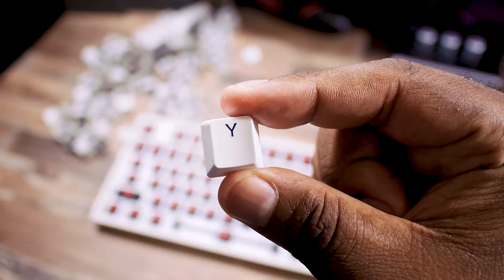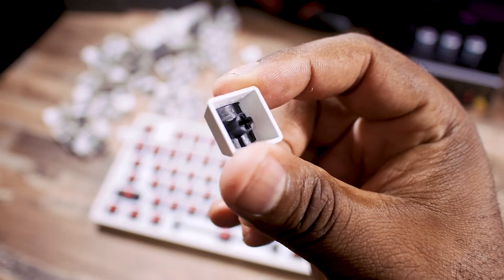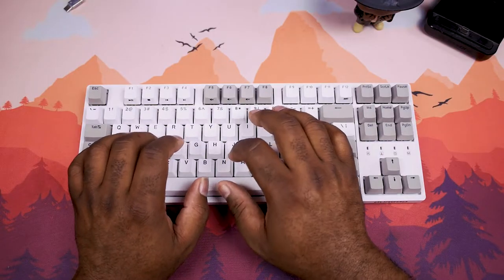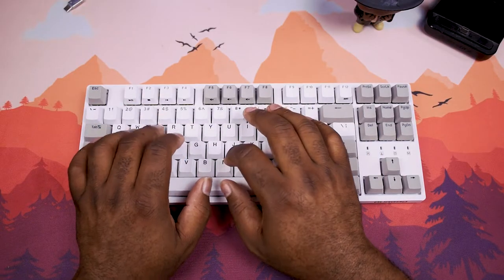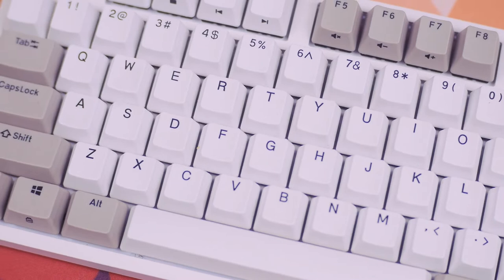This keyboard comes with PBT double-shot keycaps, which are great for long extended use. I've been using it for a couple of months with very little wear and tear. I got the white version with gray caps, so keep in mind how that might show dirt over time — especially on heavily used keys like WASD if you game a lot.